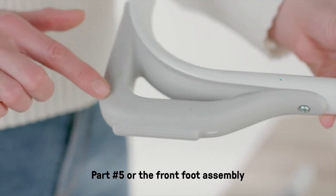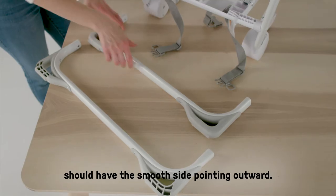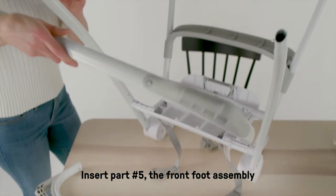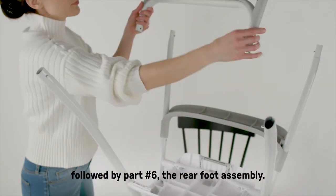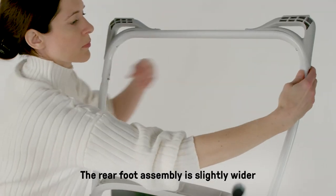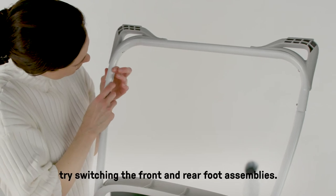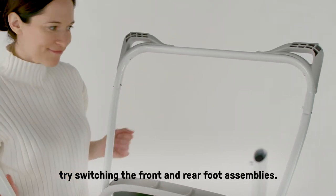Part number five, the front foot assembly, should have the smooth side pointing outward. Insert part number five, the front foot assembly, followed by part number six, the rear foot assembly. The rear foot assembly is slightly wider than the front foot assembly. If it's not clicking in easily, try switching the front and rear foot assemblies. These pieces also click into place easily. The front foot assembly goes on the same side as the gray foot rest.